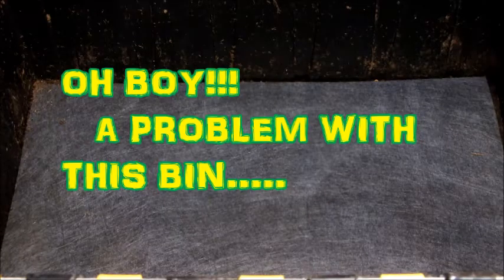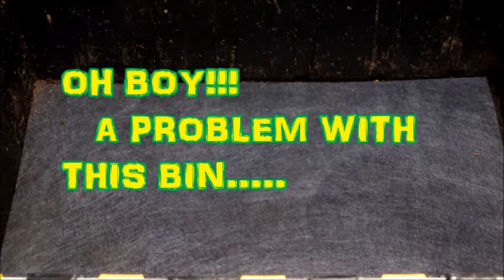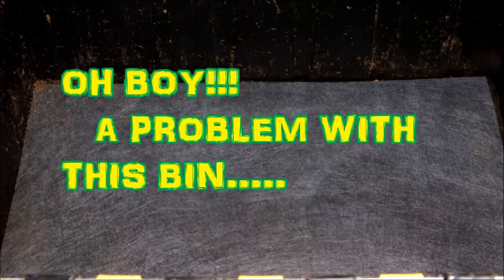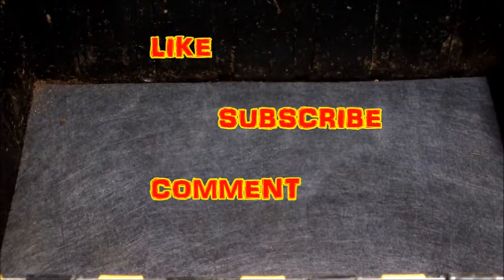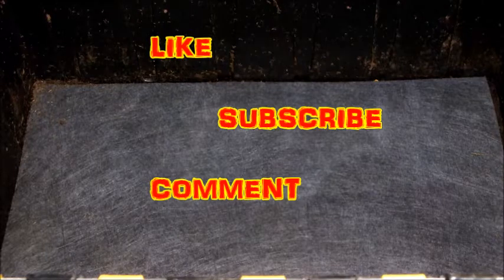All right, how's everybody doing today? This is New Era Gardener. I'm gonna ask one thing of everybody that watches the video: if you like the video, like, subscribe, and leave me a comment.